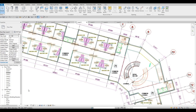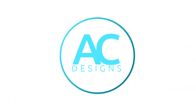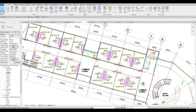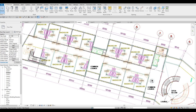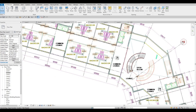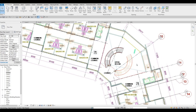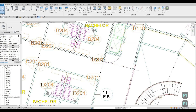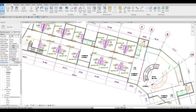Hi everyone, welcome back to my channel. In today's video we're gonna continue working on part five of this senior housing project. In the previous video we were able to start level two. Since it would be time consuming to show everything in real time, I'm going to fast forward through it while showing you what I'm doing — adding all the walls, doors, stairs, and elevator doors. I'll be back after this.